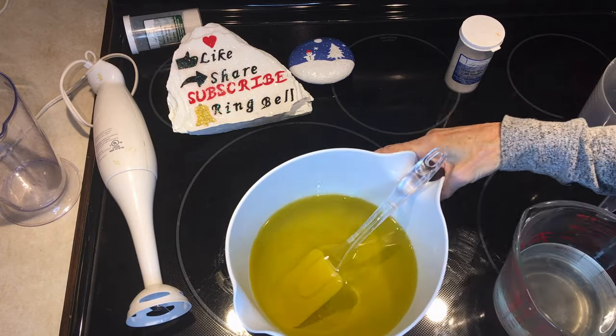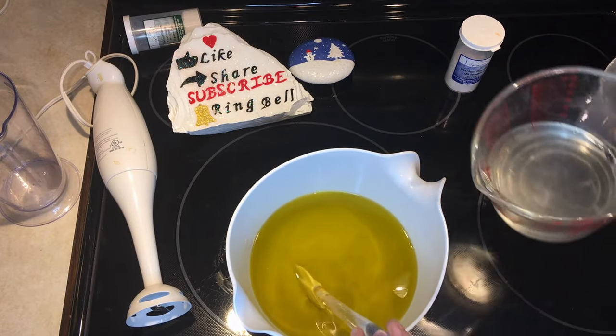We leave this to cool to 120°F. The oils and lye solution are now both at 120 Fahrenheit.